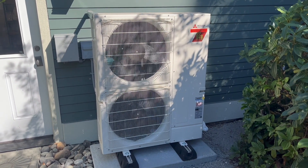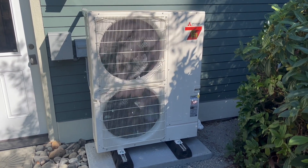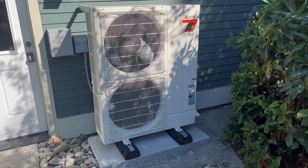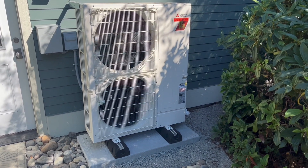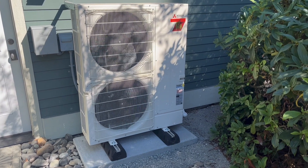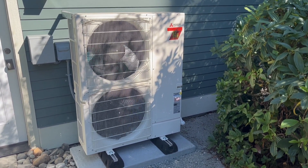We're doing a video on the new Mitsubishi Smart Multi outdoor unit. Mitsubishi has taken a step in the right direction and created this outdoor unit, which can either pair in a one-to-one application with an air handler, or we can pair it with a branch box and do multiple zones like a traditional ductless system.